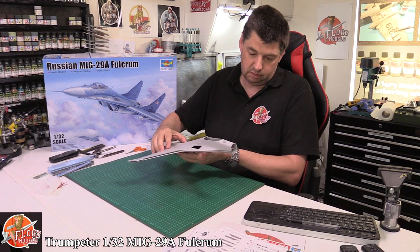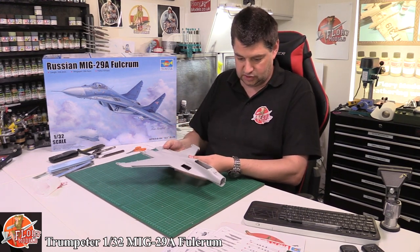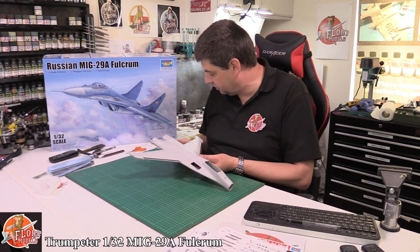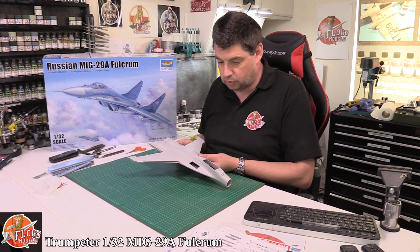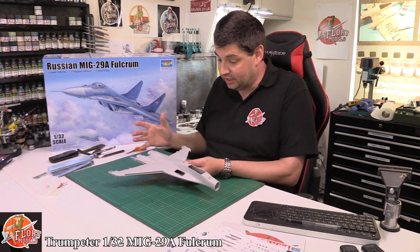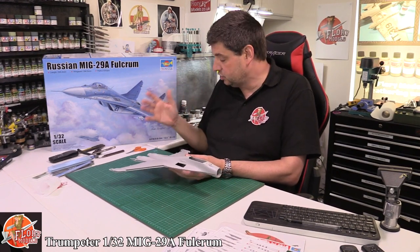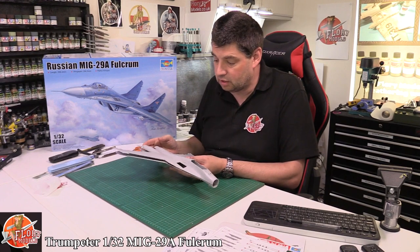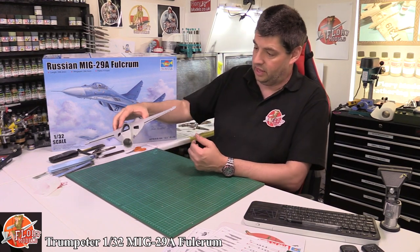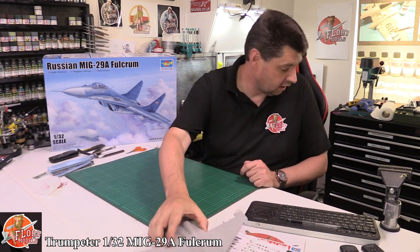Now I'm getting a feel for it — it's not massive, massive. When it's made up, total length is 53cm, so it's not going to be as big as my cutting mat. It will fit on here. If you're looking at a diorama for it, as long as you're looking at around A2 size, you'll be absolutely fine. Very, very nice — I really do like that.